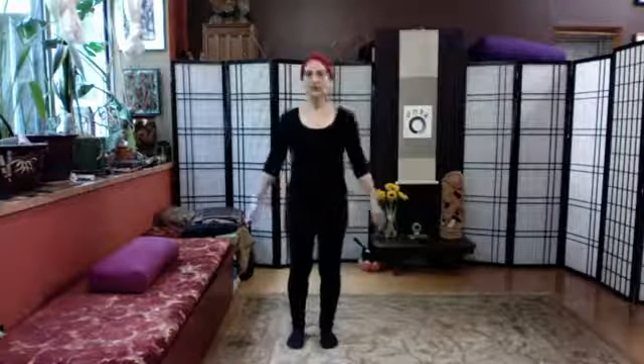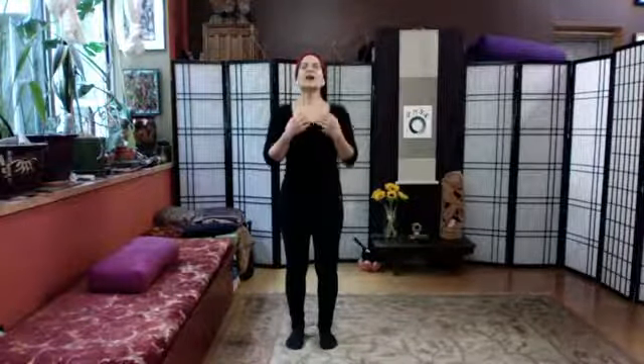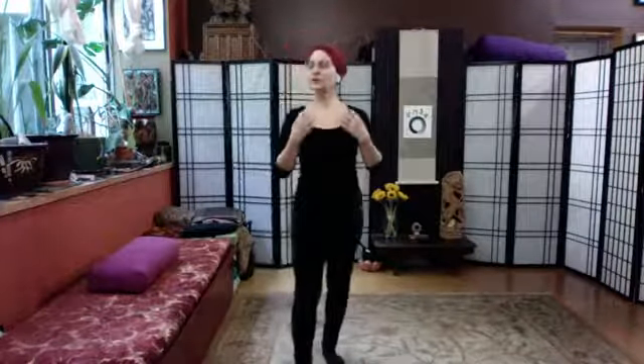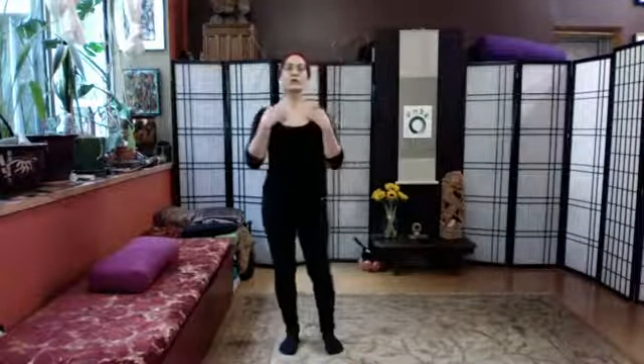Loving where we're at — we're bringing the swinging to a natural close. Sitting or standing tall, take a breath in, let out a sigh, and start lightly tapping around the breastbone area. Open your chest up here and stand proud or sit proud. You want to own your beautiful posture, own your beautiful self.